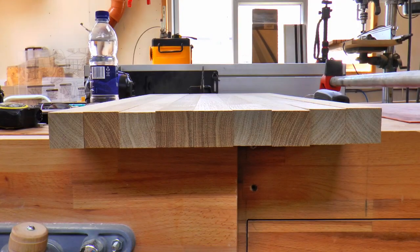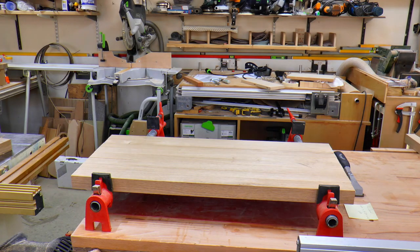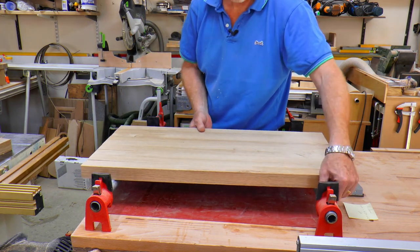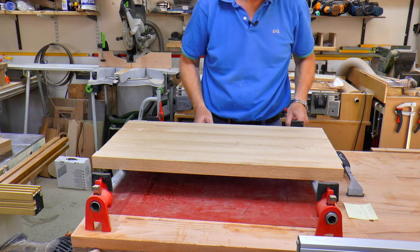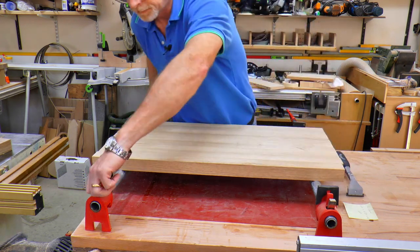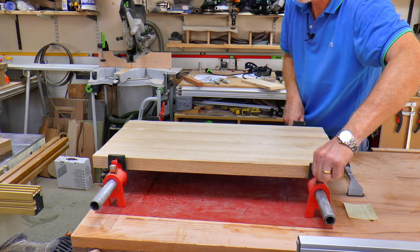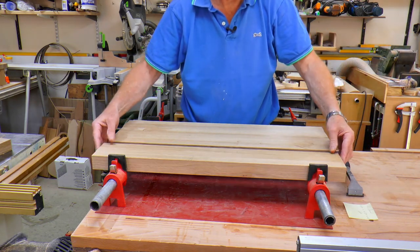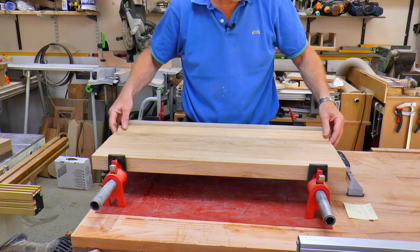I thought at this point I'd show you this lovely picture of the end grain, mainly because I forgot to turn the camera on while I was cutting the boards down. Moving swiftly on, let's do the first glue up. I assemble the boards on the clamps, taking care to make sure each piece opposes the grain direction of the piece next to it. This helps to reduce any natural tendency the timber has to warp.